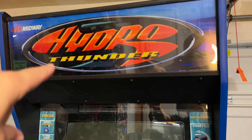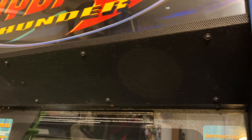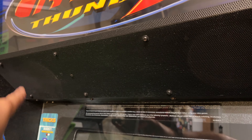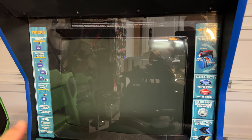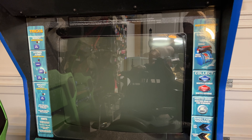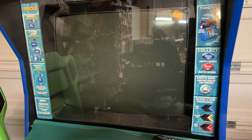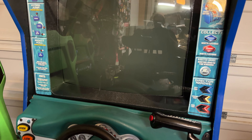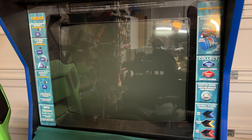Looking at the front of the cabinet, we have a typical light-up marquee. The cabinet is not on, so it's not lit currently. Two speakers up here, and those are actually very loud speakers — they're not very big, but they're very loud. And you've got a 25 or 27-inch monitor. Luckily, my cabinet still has the bezel around it that gives you some instructions. Some liquid must have gotten in there at some point — it's a little warped in the corners, but it's still there.